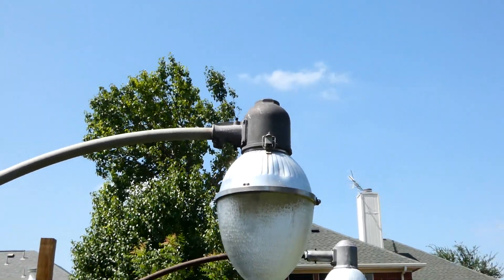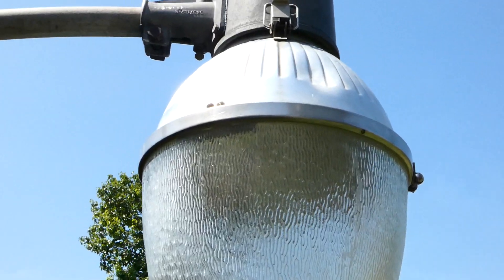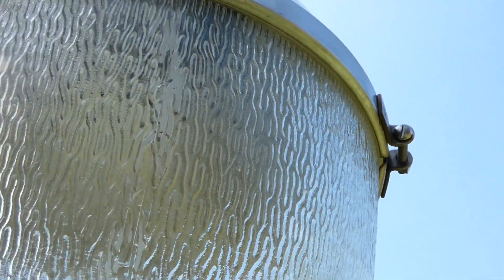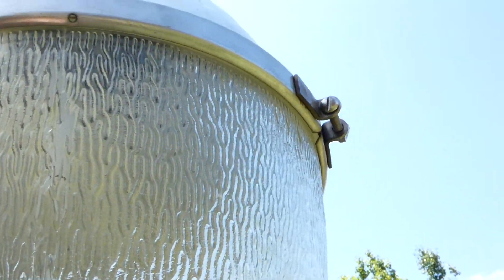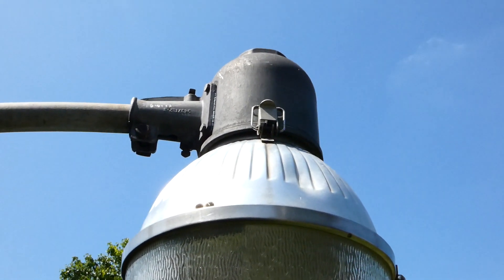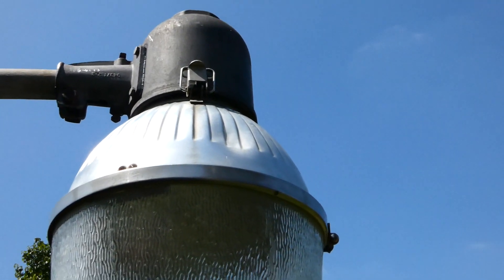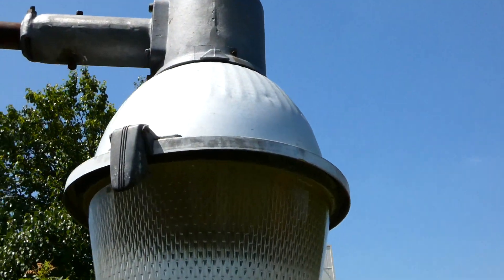Anyways, this is the mid-tier version which has the replaceable lens but it's on a retaining ring system instead of a hinge, so this much like a clamshell loosens up and you can pull the glass off. The low tier was just pressed or crimped onto the reflector assembly and was one unit, so once it broke you had to put a new one on. The upper tier is hinged, like this Westinghouse is.